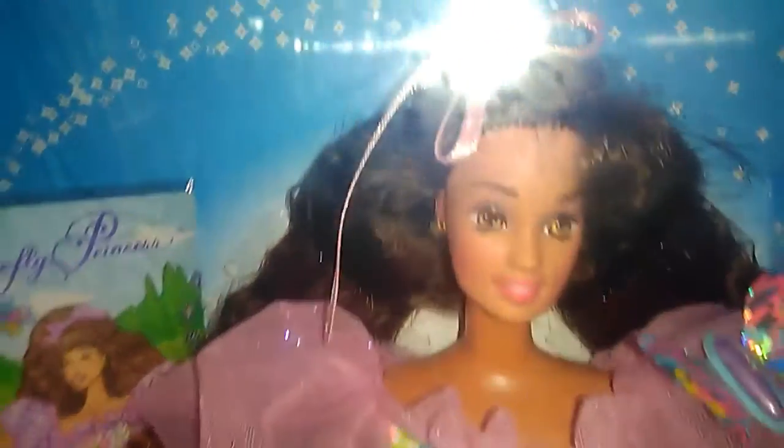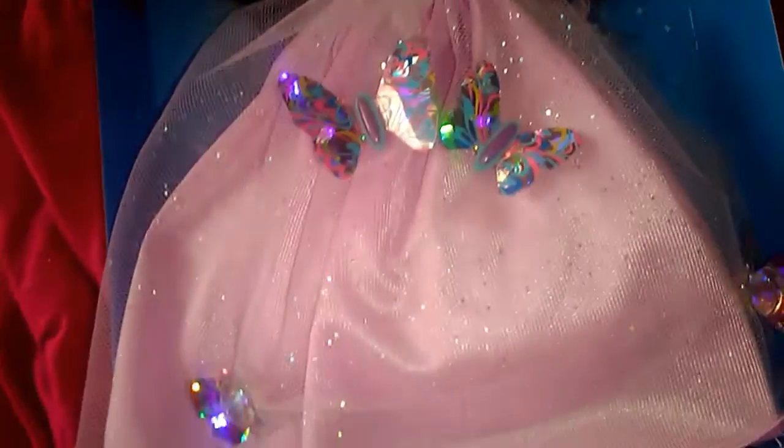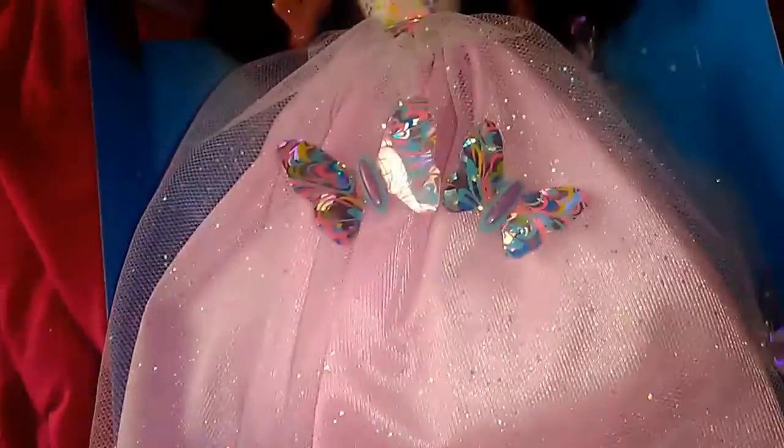She's really pretty, isn't she? So let's see her magical butterfly wand in action. Here is the butterfly wand in action.